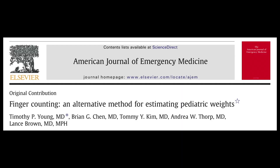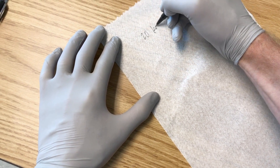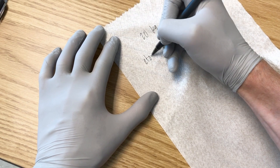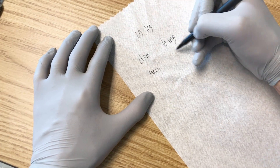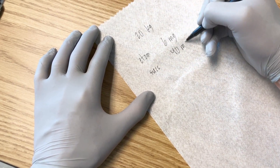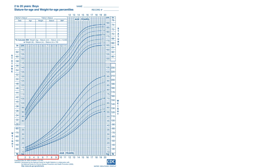The finger counting method is as accurate as the Braslow tape in American kids. We like it because the only special equipment it requires is your hands. It doesn't require that the patient be in front of you, which means you can estimate the patient's weight before he arrives — useful for calculating medication doses while you wait. It's also not a formula you have to memorize in order to use. It is limited to patients between the ages of 1 and 9.